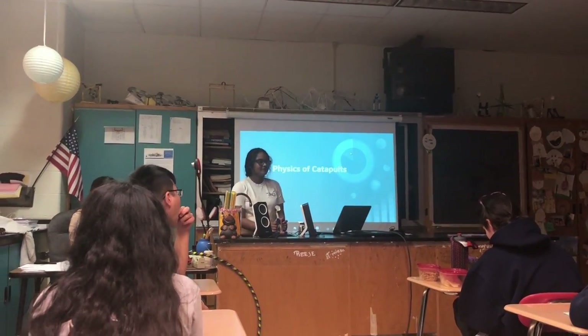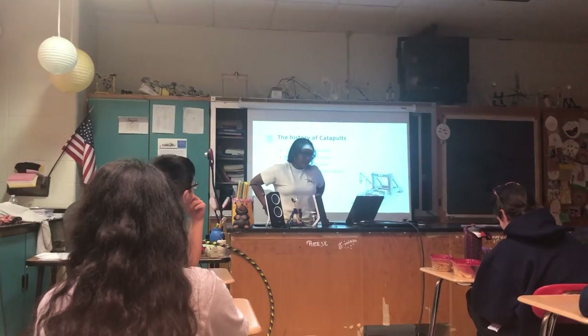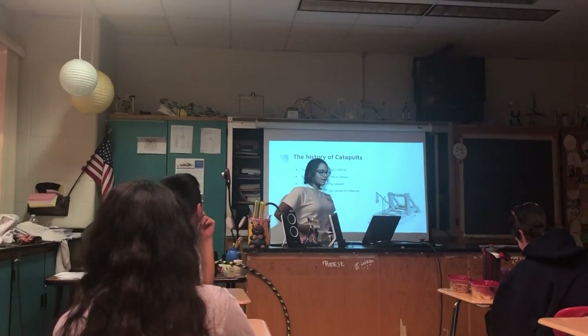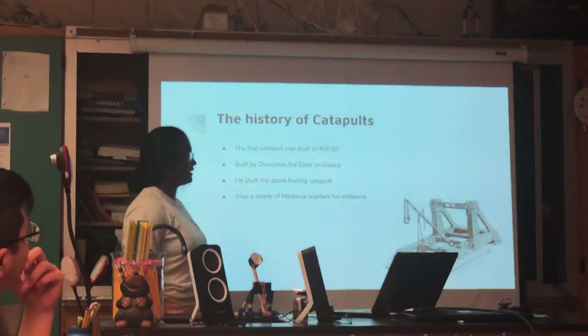My project is on the physics of catapults. The history of catapults: the first catapult was built in 400 BC. It was built by Dionysius the Elder in Greece.